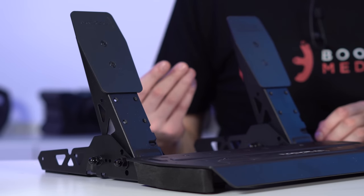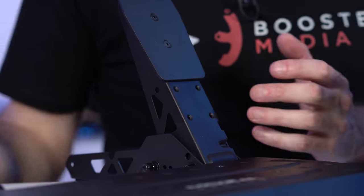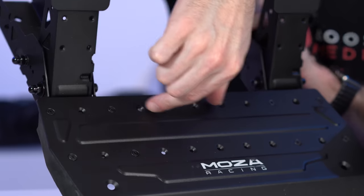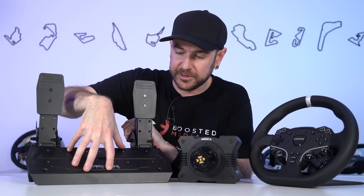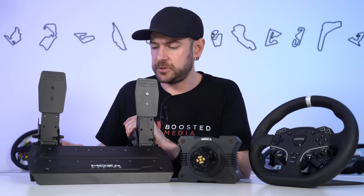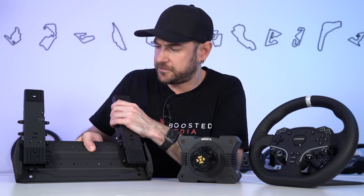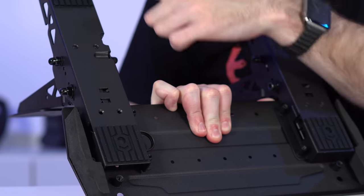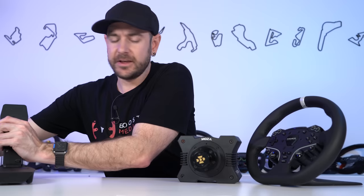It's fundamentally a position-based system, similar to entry-level Logitech or Thrustmaster pedals, unlike the force-based load cell or pressure-based hydraulic systems. The R5 package comes with a throttle and brake; a clutch upgrade is also available. The steel construction is solid throughout, the pedals can be moved closer or further apart, and can be detached from the heel plate and mounted independently on your rig or even inverted. There are also anti-slip pads on the bottom for use on carpet.